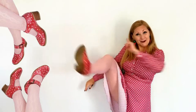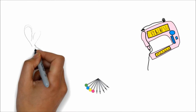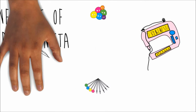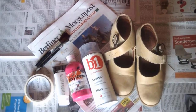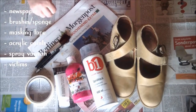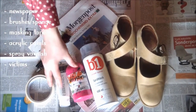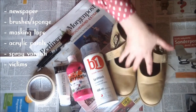Anyway, let's get to the tutorial! For this shoe transforming project you'll need newspapers, brushes or a sponge, masking tape, acrylic paints, spray varnish, and your victims!